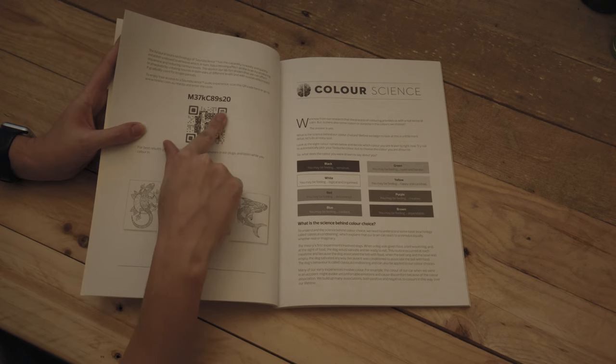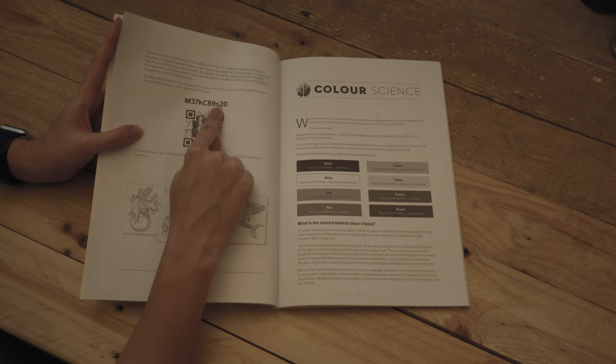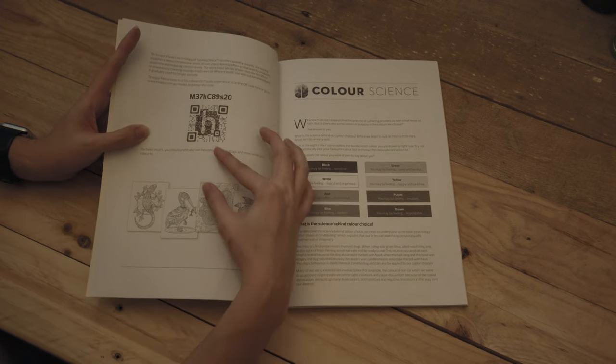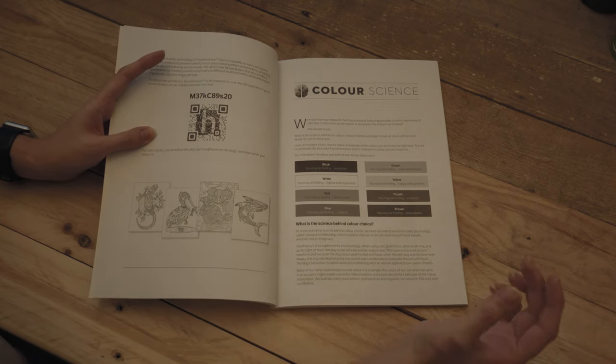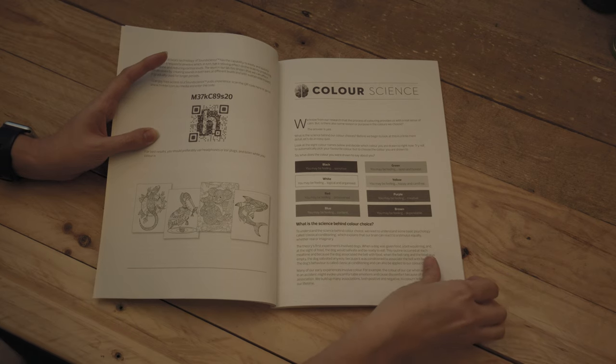If you scan this code or go to the website and put in that code, it gives you an audio that you can listen to whilst you're colouring. Apparently it's supposed to enhance your experience.